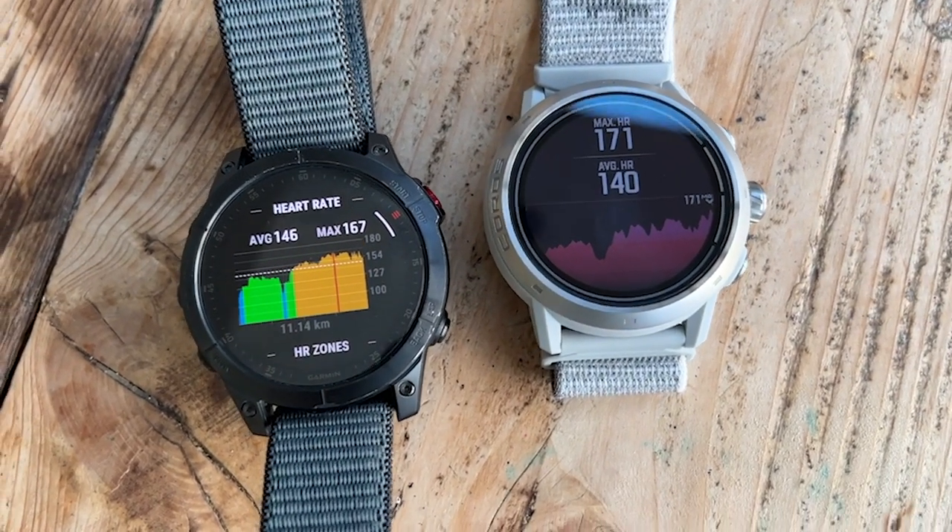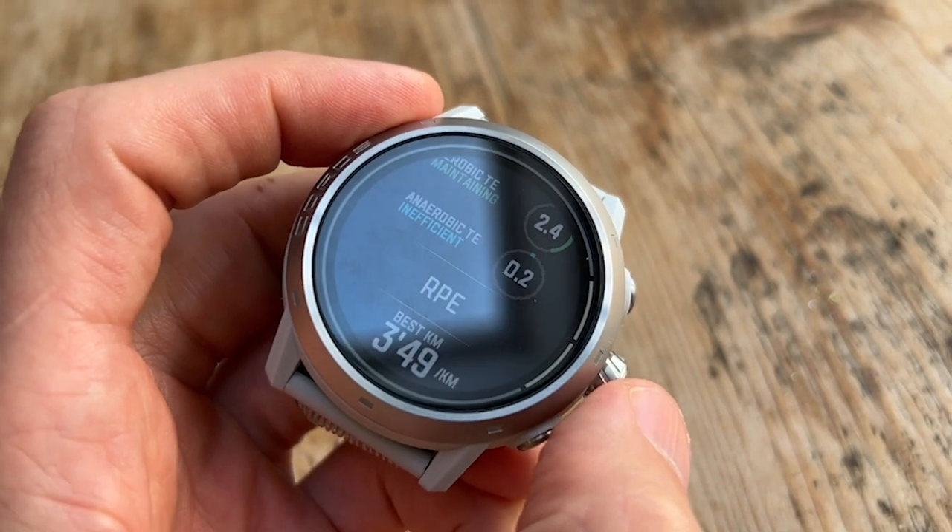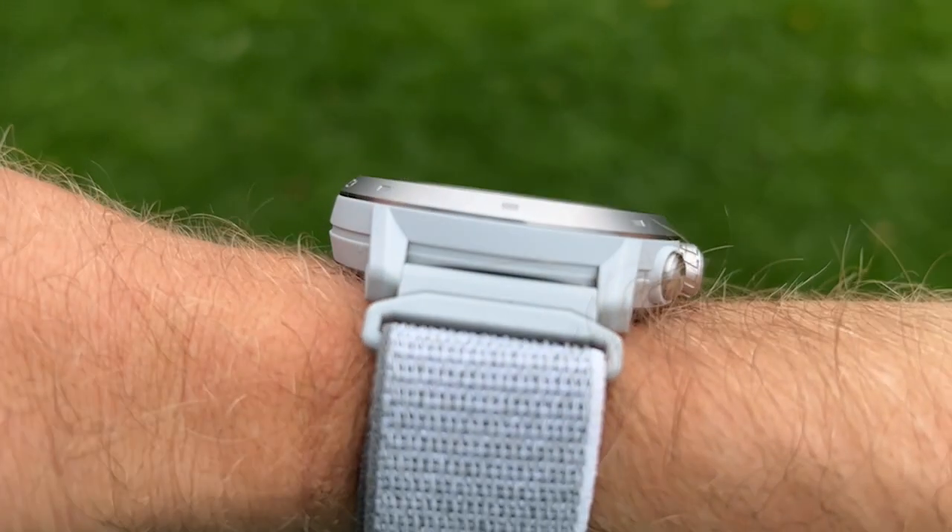On heart rate accuracy, Nick has been obsessing over it while recovering from COVID with elevated heart rate. He found the optical HR very accurate on most runs — it caught most sharp spikes during strides at the end of a run, missing only one. Overall it's very usable for training. However, if using Coros's EvoLab analysis, he recommends pairing a chest strap due to occasional dropouts. The Apex 2 was slightly more accurate, likely because smaller watches sit closer to the wrist. Also worth noting: chest strap connection is Bluetooth only — ANT+ support that was previously available in the Apex range is gone.